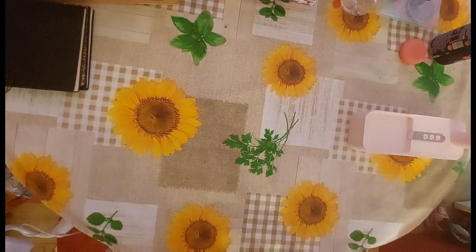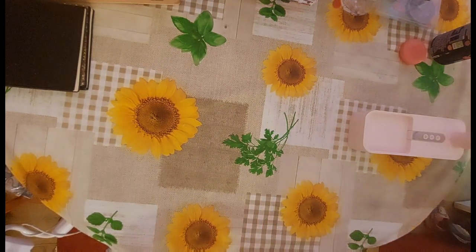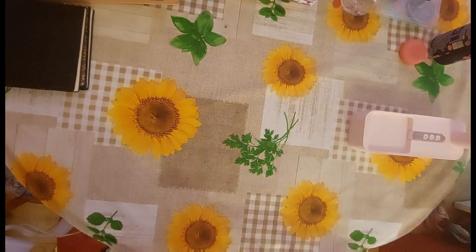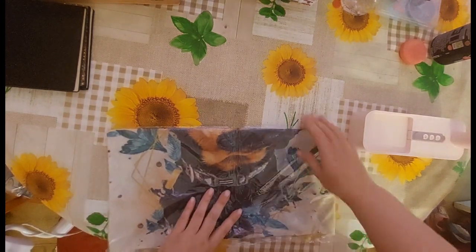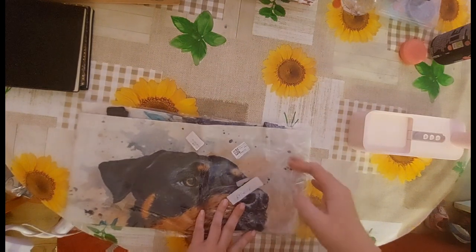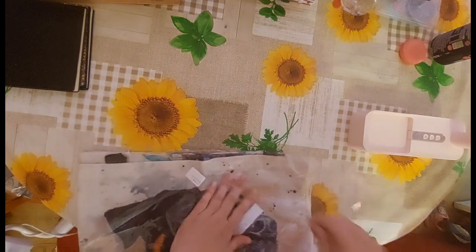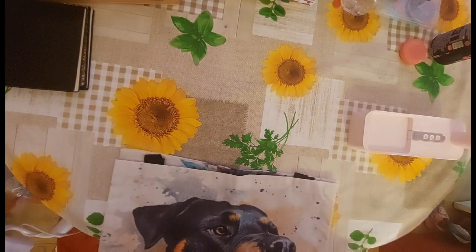I'm going to link all these bags in the description box below so you can simply click the link and it'll take you straight through to Whisk's website.